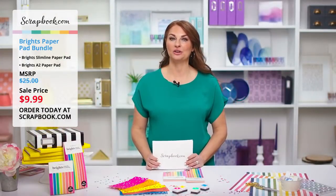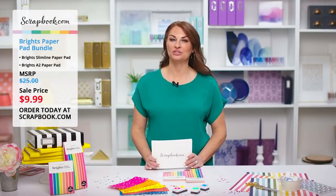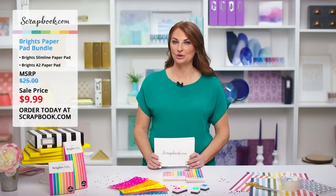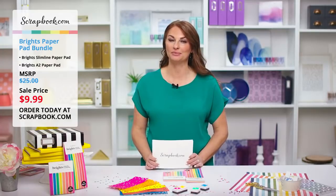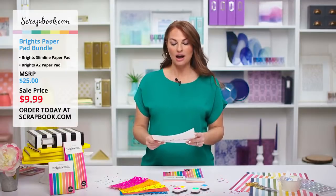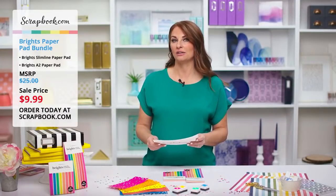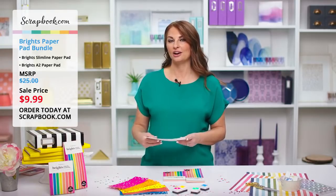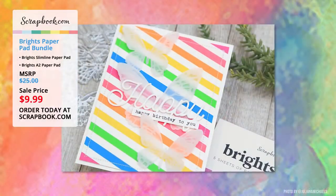Those were a lot of fun to watch — thank you so much, Ryan, for sharing how you use the slimline paper pads Brights. They looked so good on your cards and really made them pop. Now let's look at some fun projects made by viewers using the Brights paper pad.